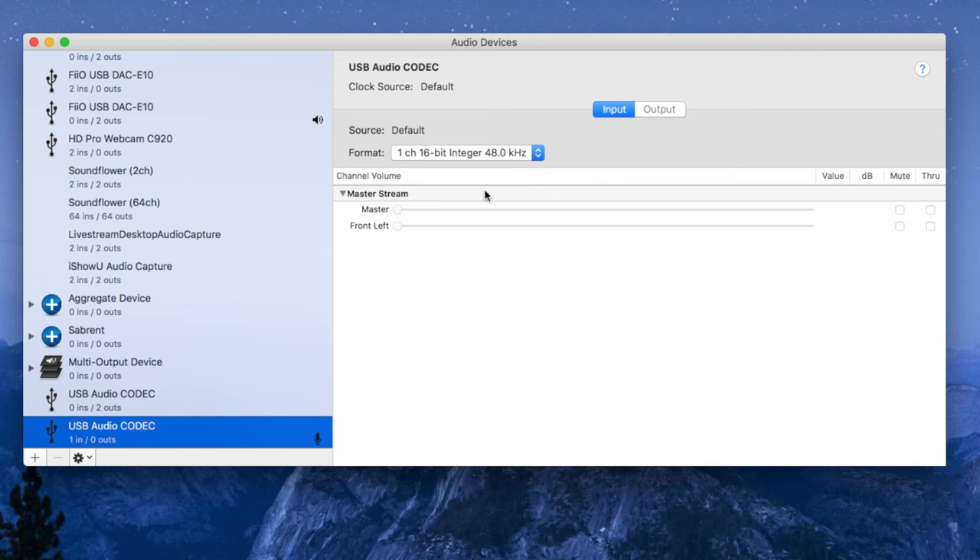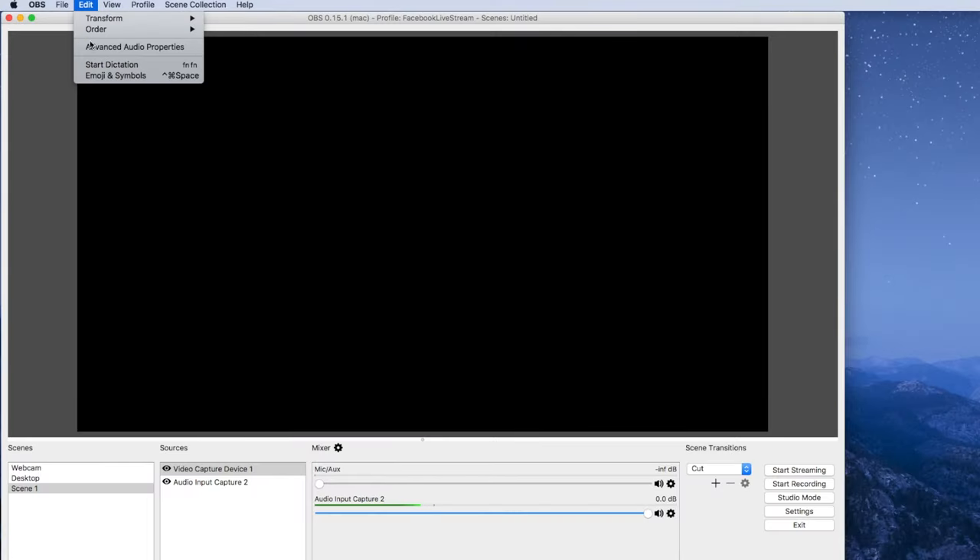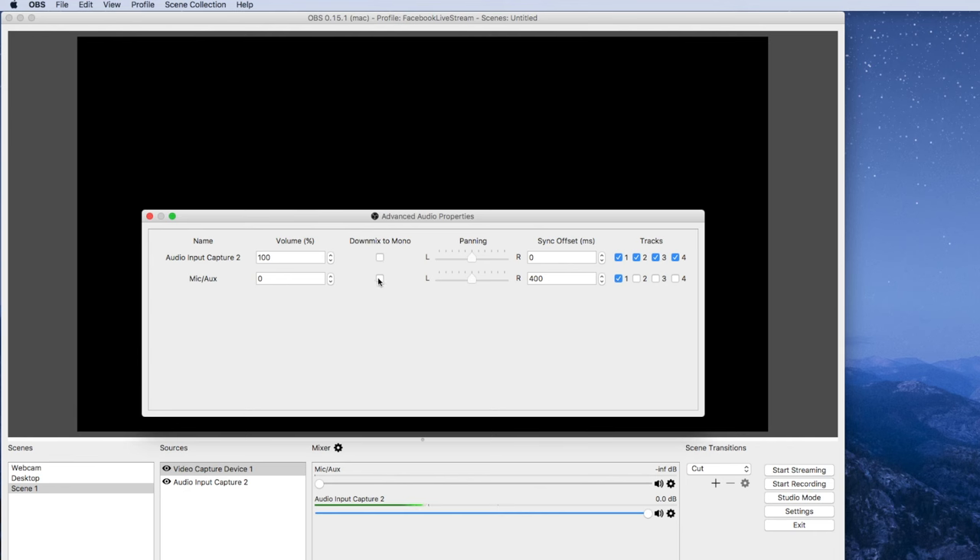I do want to point out that since this is a two-channel interface, if you only have the microphone plugged in and you don't do anything, audio will only come out of the left side of your headphones or the left speaker. A quick solution on the Mac is to go into your audio MIDI setup, go to the interface, and change it from two-channel to one-channel. And if you're recording or streaming into something like OBS, go into the audio preferences and there's a setting to make the microphone input mono, which will solve that as well.